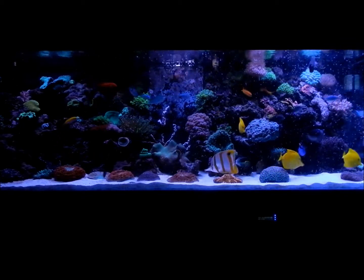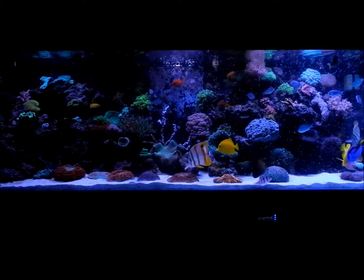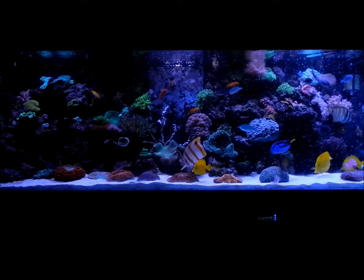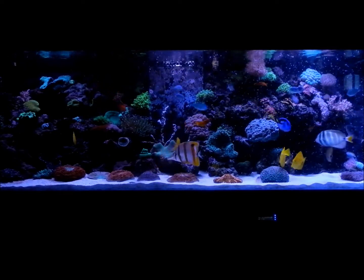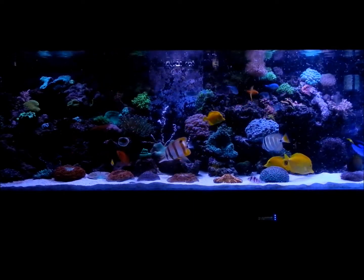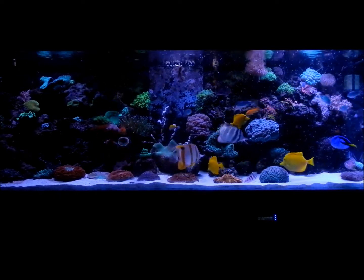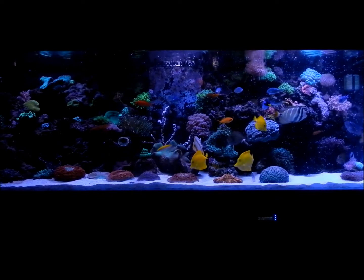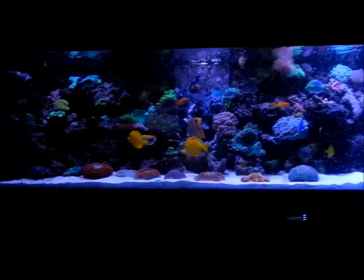I'll go ahead and show you some of the new stuff in the tank. I don't think I'm gonna be moving the camera much, but I'll see what I can do to accommodate you. I'll give you the description of where everything is and how it's laid out. On the left side that we're not getting on video — let's see if we can adjust a bit.